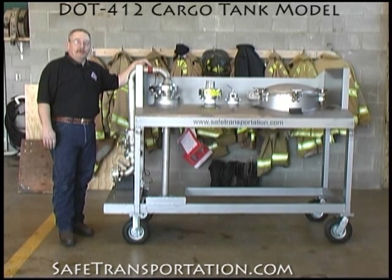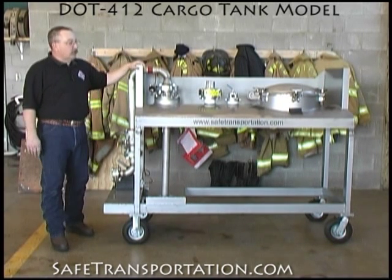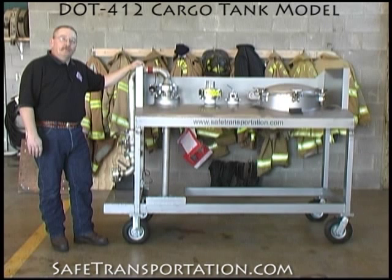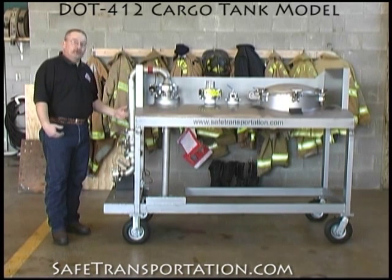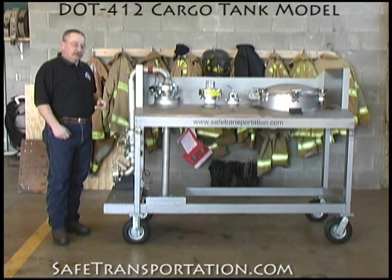Welcome back to the firehouse. My name is Mike Moore and I'm here with our DOT 412. The DOT 412 is going to show you how the interior of an acid barrel is actually set up.